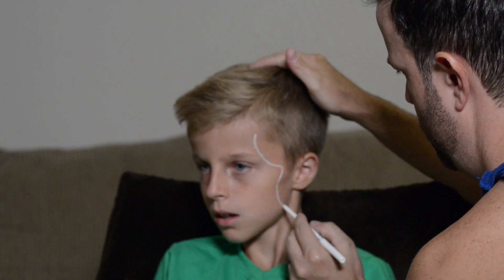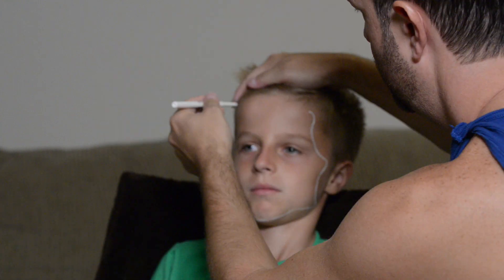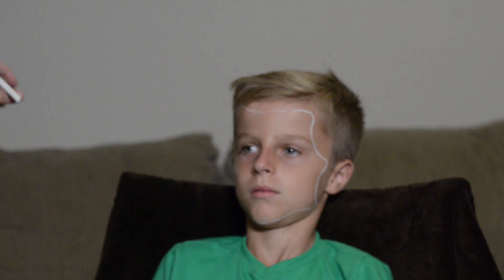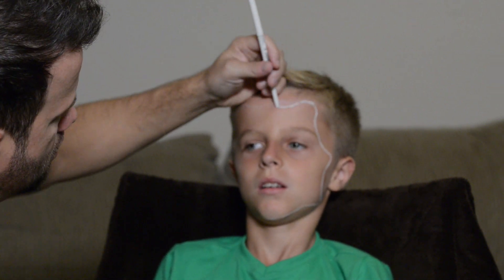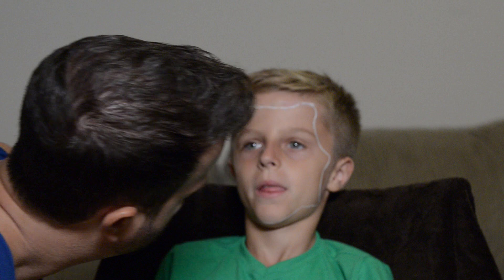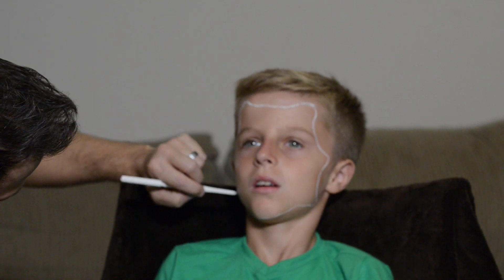Hi everyone, this is Derek Boston again coming back with a little demo version of Pennywise being painted on my son Landon here. My apologies for the blurry video — I do correct it at about a minute 20 seconds in.